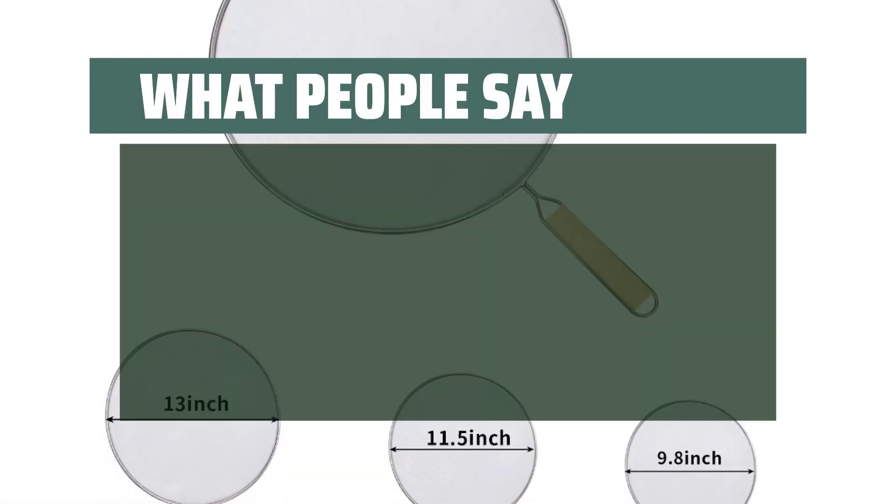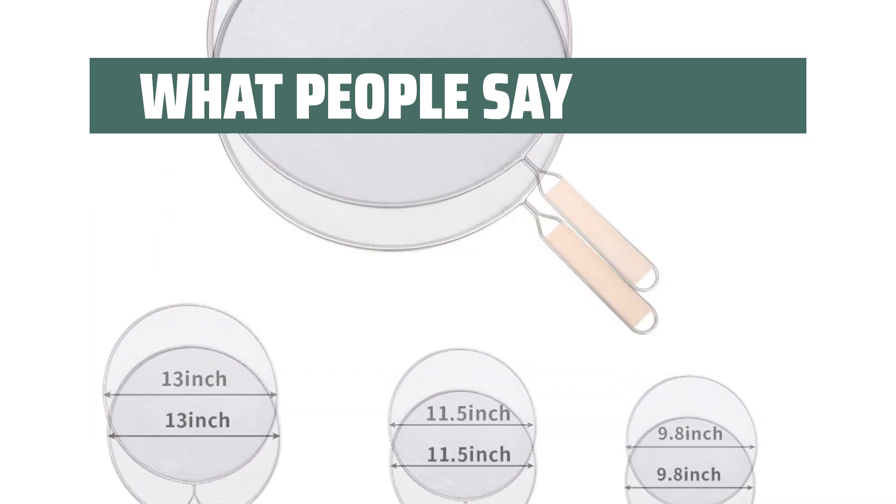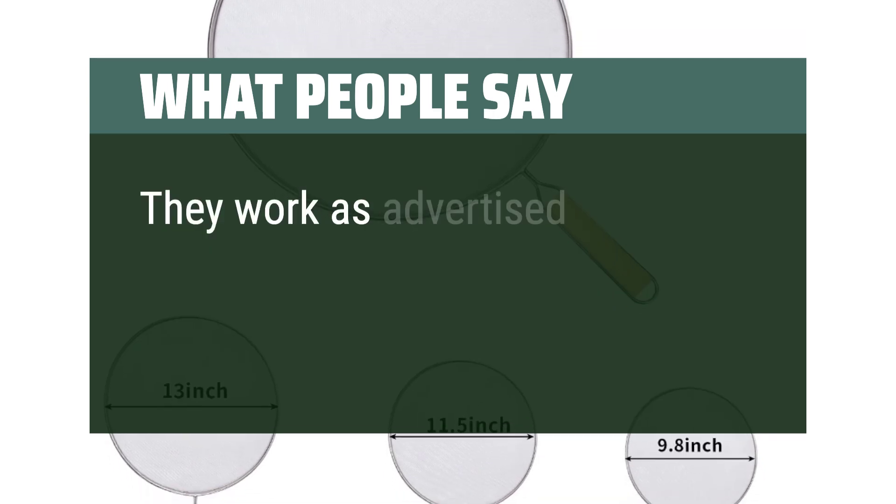What people say. The screen does an amazing job at keeping anything from splattering through. I like the three different sizes. They work as advertised.